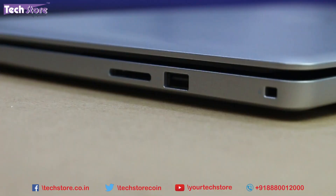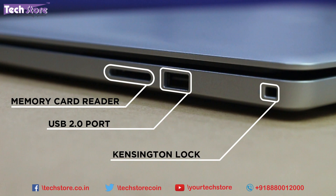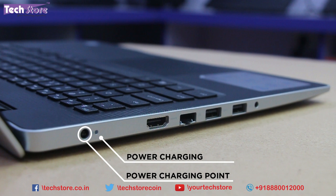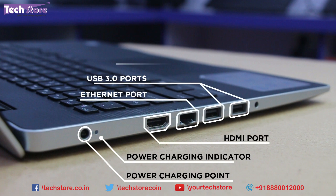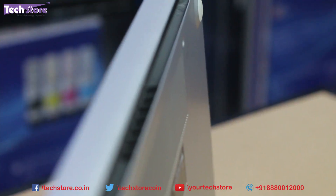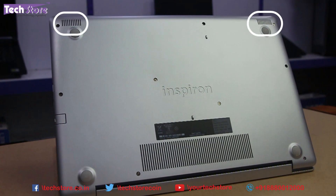On the right you have a memory card reader, USB 2.0 port, and Kensington lock. On the left you have a power charging point with an LED indicator, HDMI, Ethernet, and two USB 3.0 ports with a headphone/mic combo jack. Dell has not included a DVD writer. The ventilation is on the rear and the speaker grill is nicely placed, though it would be better on the upper part.